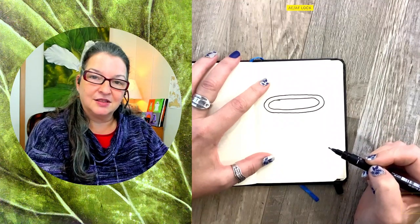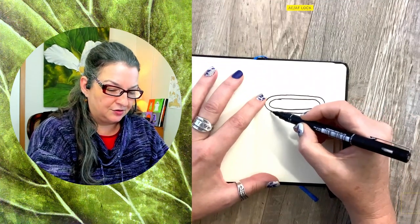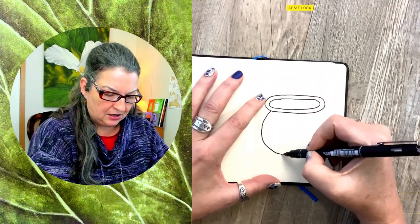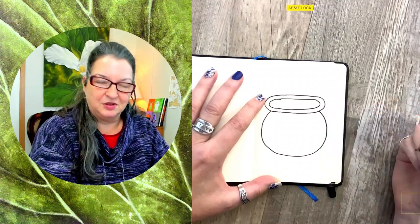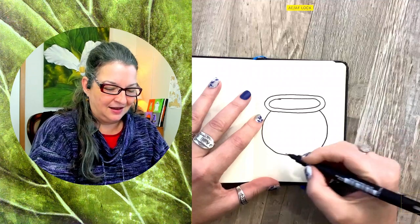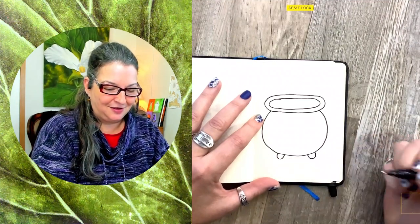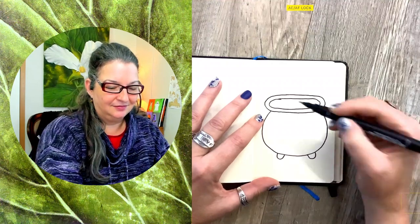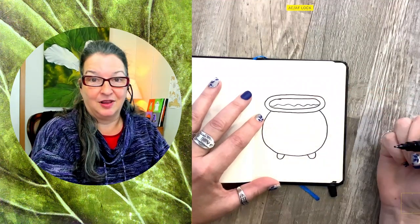Now our cauldron itself is most of a circle under here, so let's draw a circle — more like an oval — that starts and stops at the bottom of our oval. We can make two little U's for cute feet for our cauldron. And I bet we can see the liquid inside there, whatever that might be.